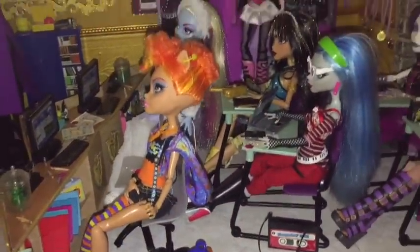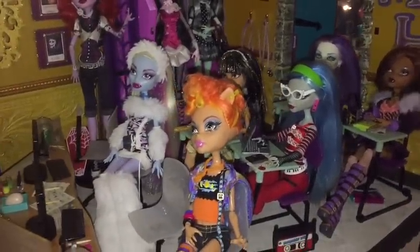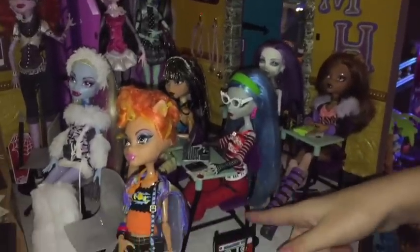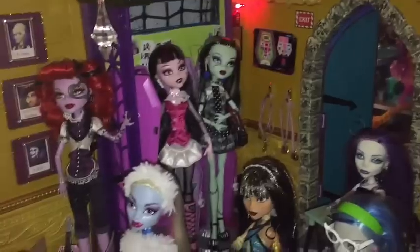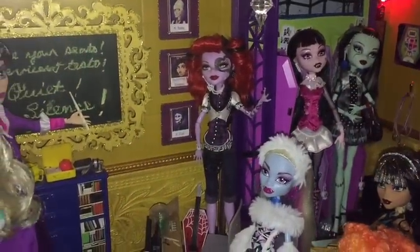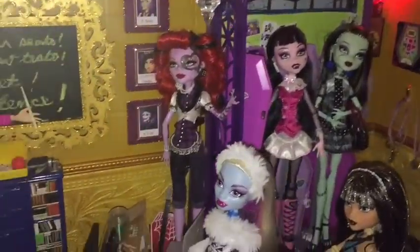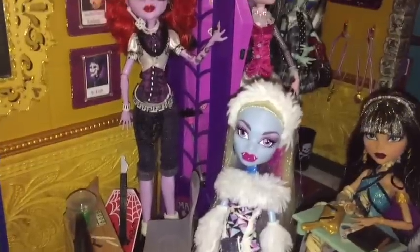We'll start off with the dolls. Gracie had some when she was younger — which ones are those? Spectra — the body and the head are both different. I had a pair of the clothing, Helene, a sort of Draculaura, and Frankie. A little bit of Operetta and mostly Abby. We had to change Abby's head because Gracie had cut off the hair trying to make her a question. Operetta's hair was quite a mess and the scar was all penned in — of course she was a lot younger then.